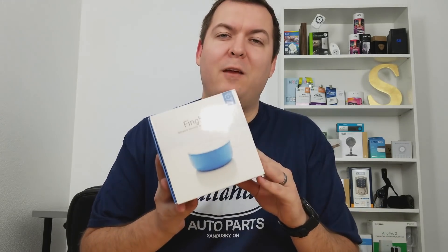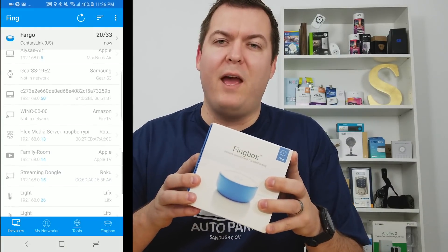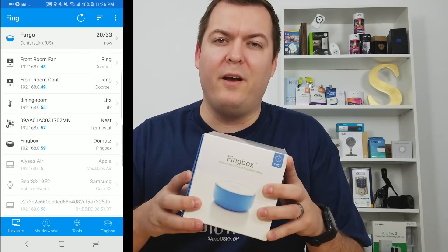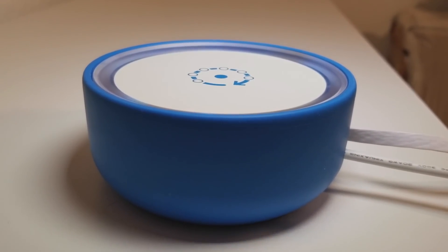Hey, what's up guys? Today we're going to be talking about security, which is typically not talked about enough. And the device that we're going to be covering today is Fingbox. You've probably heard of Fing before — it's a mobile app that scans your network to let you know what devices are on there, similar to Nmap. And Fing has created a physical device called the Fingbox.